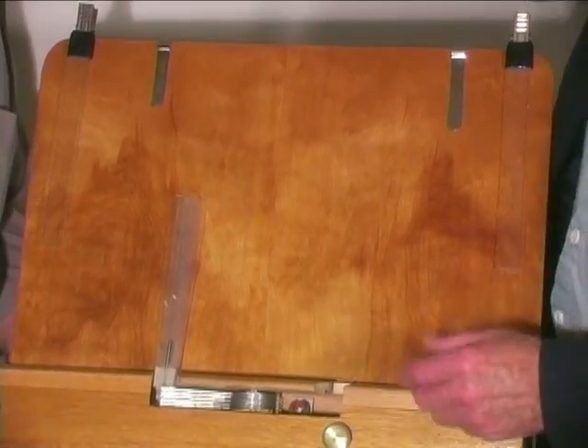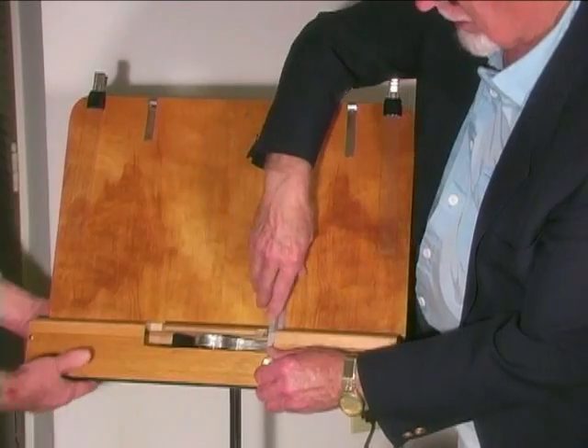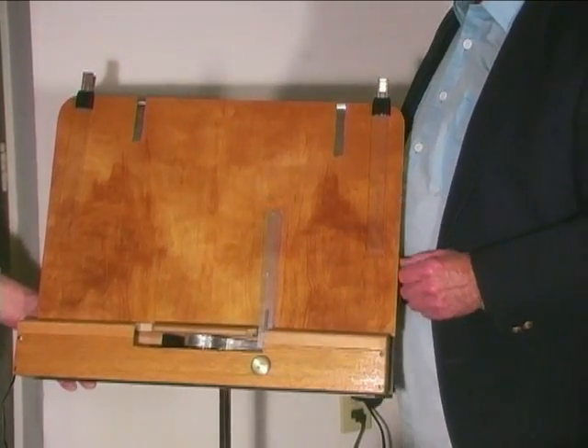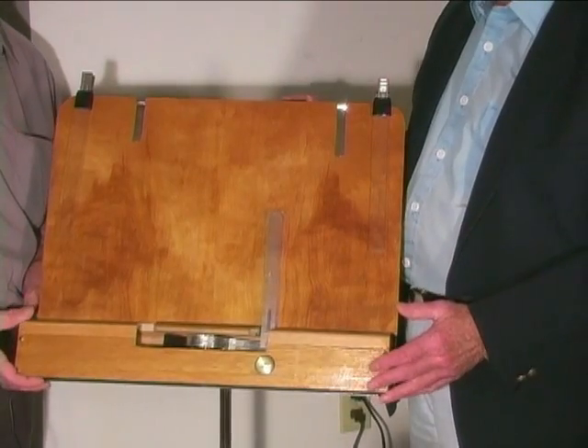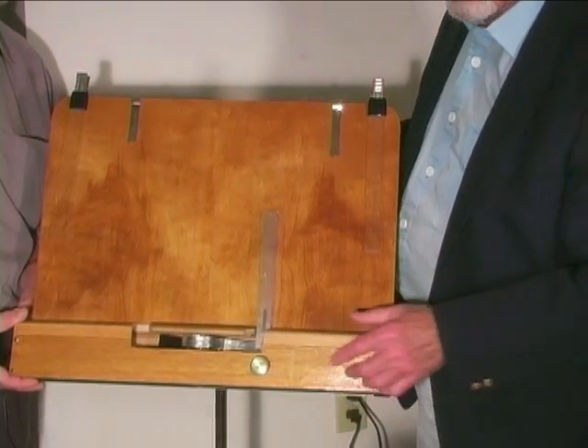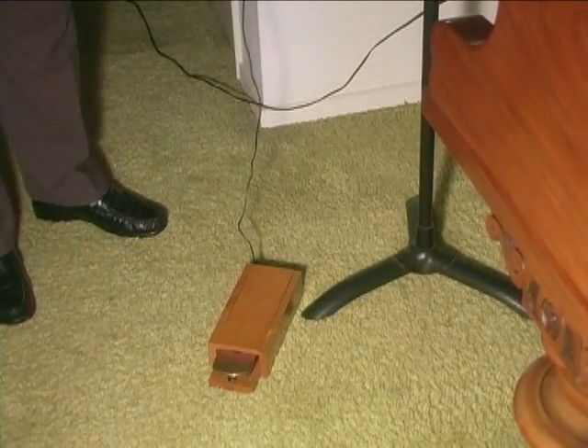And then when you want to start it again, you have to turn the knob and put them back at the beginning. And that's basically how it works.